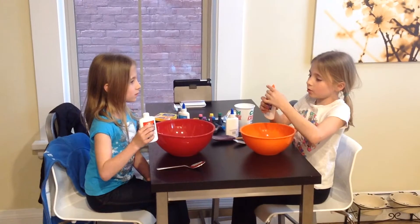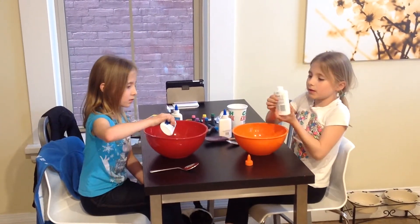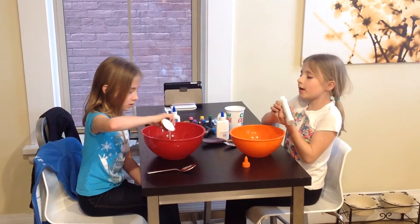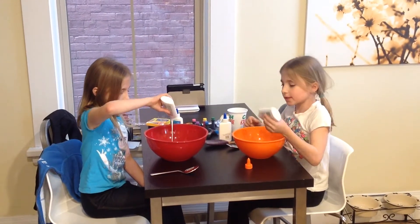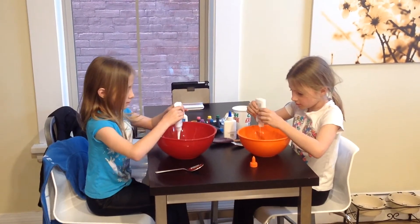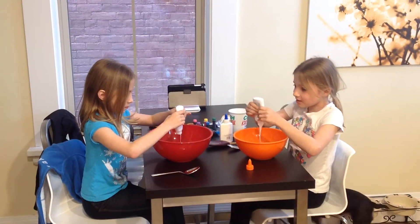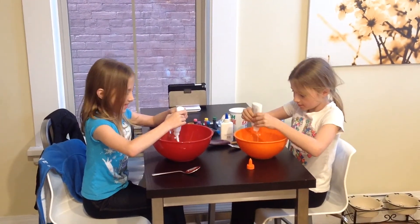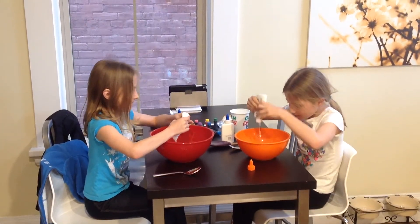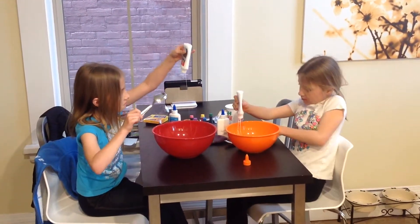First, we need to pour Elmer's glue in the bowl. How much glue you have, that's how much slime you'll get. If it's not coming out, you can use a spoon or something.